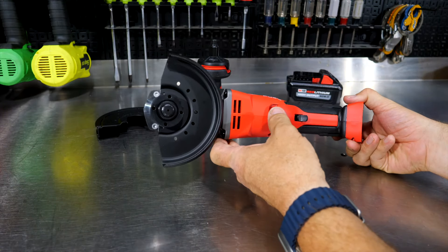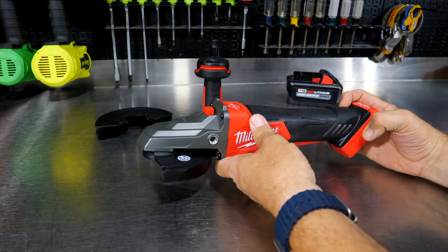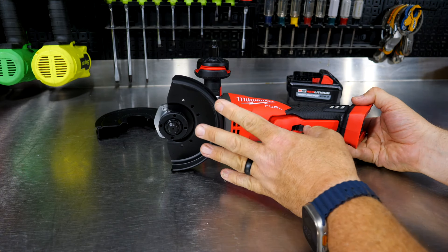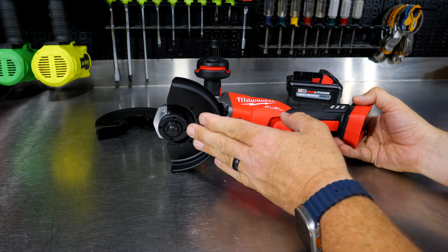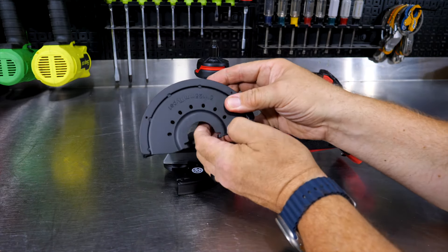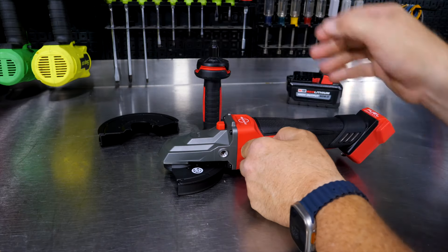This is a five-inch grinder, so you can run your four-and-a-half inch wheels as well as your five-inch wheels on it. It comes with your typical grinding shield as well as a shield for cutting discs. You can run Type 1 and Type 27 wheels on here for cutting.